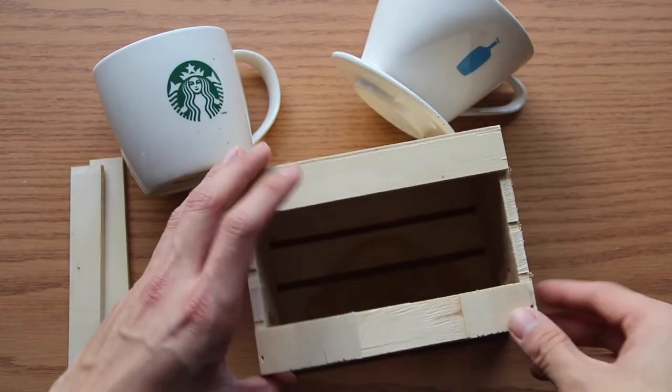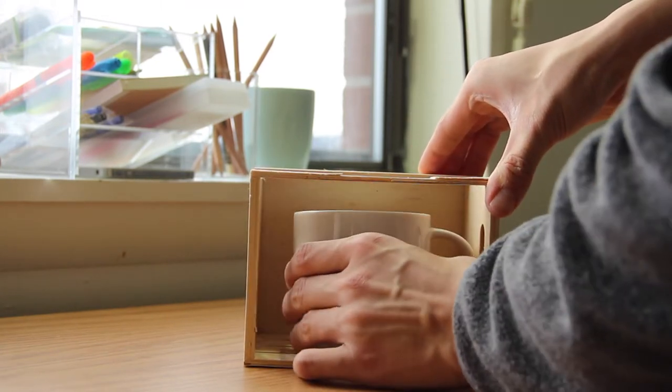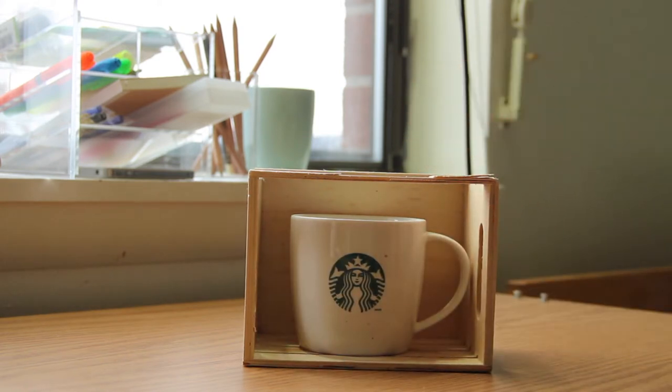So I removed two pieces. As you guys can see, it just forms a space there. Actually this crate is the perfect size for my mug. Here's my Starbucks mug that I got from Walmart as well.